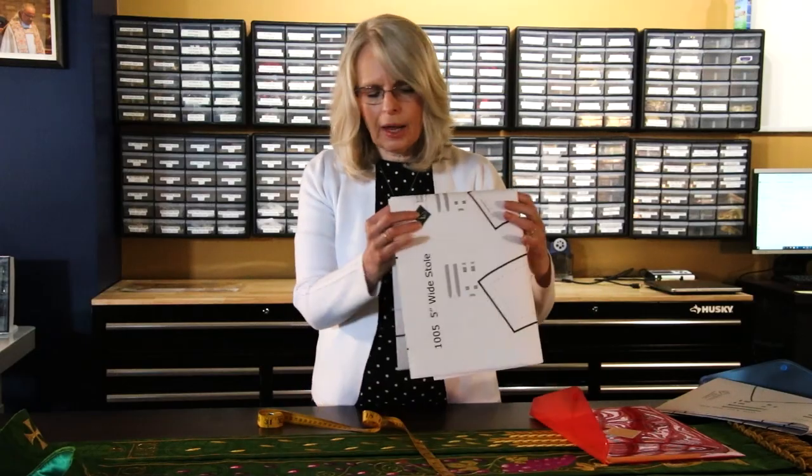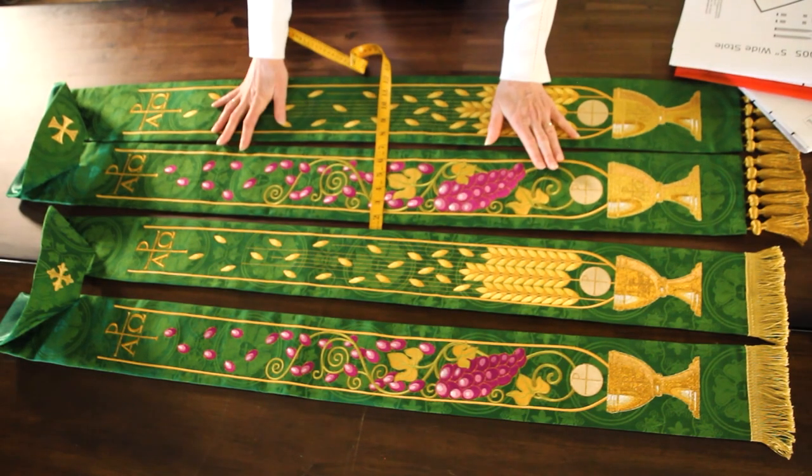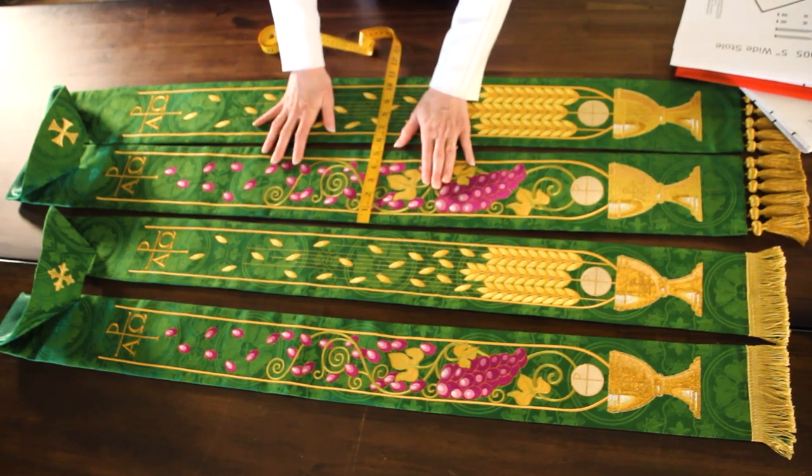With this pattern, you're able to adjust for the length for the person that you're sewing, and the different size helps fit somebody who's a little bit larger, or for a design that you're making where you perhaps want just a little bit more space to put your beautiful designs on.